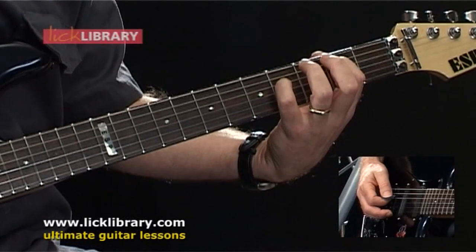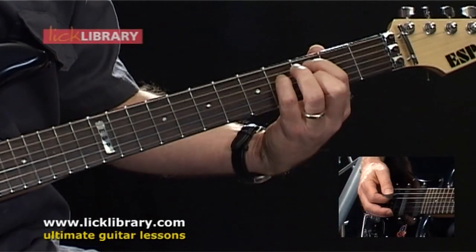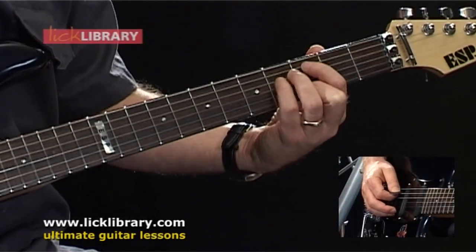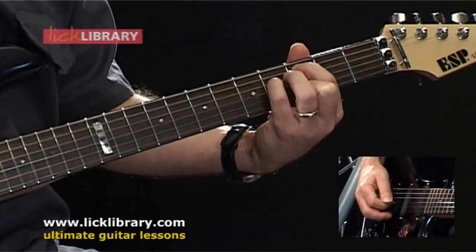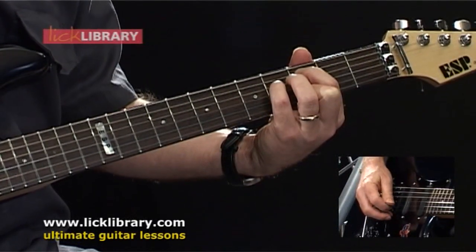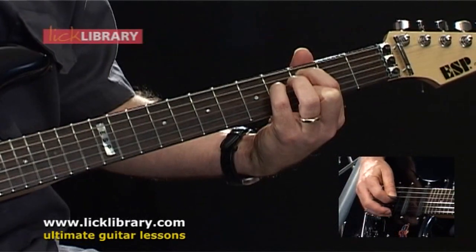Moving the first finger up to the third fret, leave the fourth finger at the fourth fret on the D string, and put the middle finger on the third fret of the B string. Now strike the third fret A, fourth fret D, jump up to the B string, and pick backwards from the third fret of the B, open G, fourth fret D.